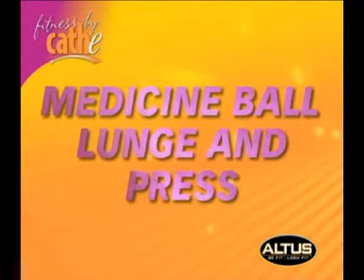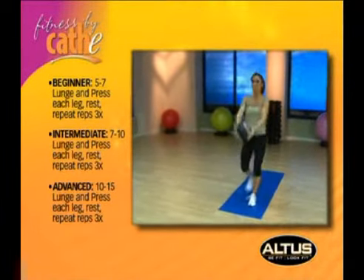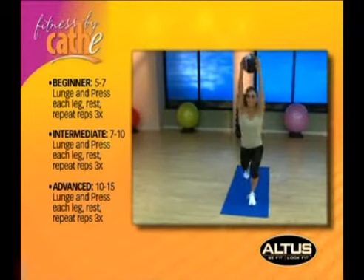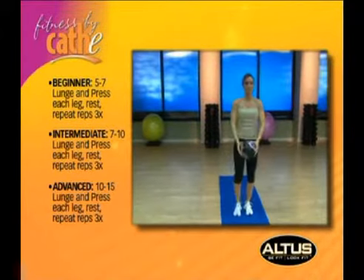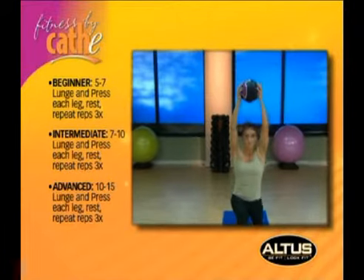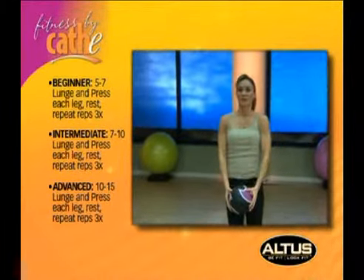Medicine ball lunge and press: begin by lunging forward with one leg, holding the medicine ball in front of your chest. Then bring your back leg forward and with the knee bent, bring it up until your thigh is parallel to the floor. Simultaneously with this movement, lift the ball directly over your head. Return to the starting position and repeat using the opposite leg.